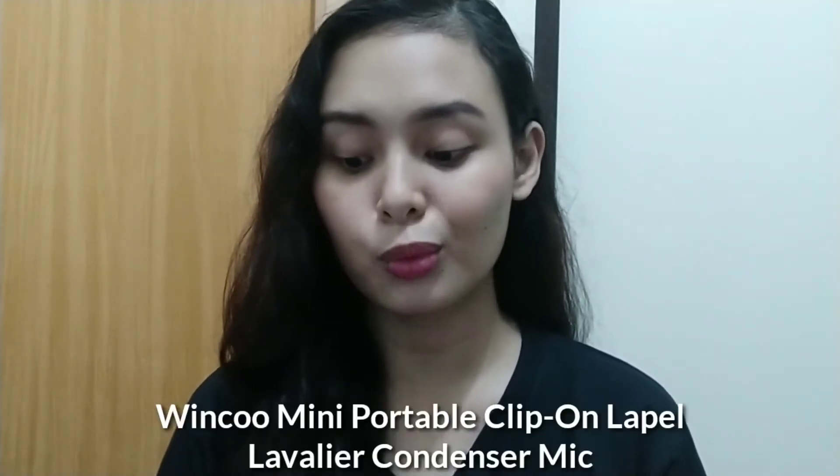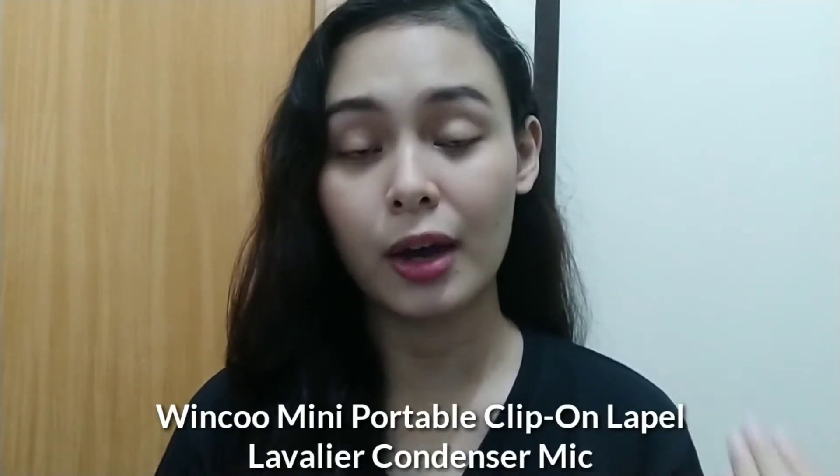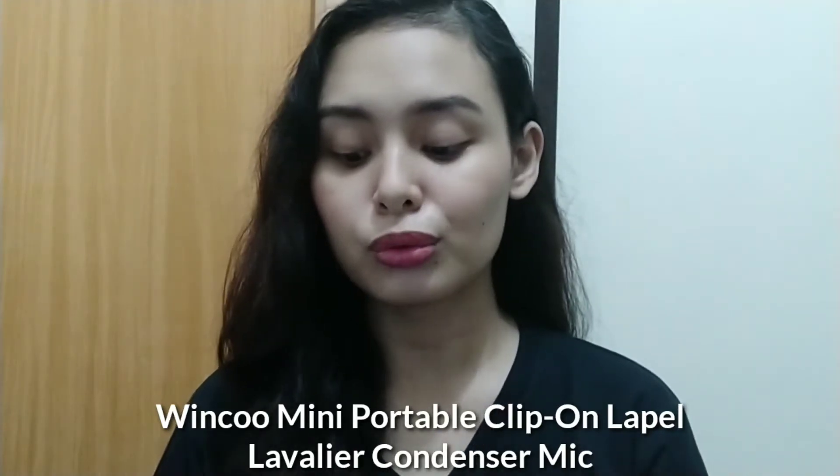So let's start. The first item sa haul natin is actually the microphone that I'm using right now. Hindi ko na siya tatanggalin. I hope you can see it sa chest ko kasi naka-black din ako. The quality of the sound, as you can hear right now, iyan yung quality ng sound niya. Ang pangalan ng item is Winco Mini Portable Clip-on Lapel Wired Mic. I ordered it sa Lazada. I'll try to provide all the links sa description box. Its price is 149 pesos only.